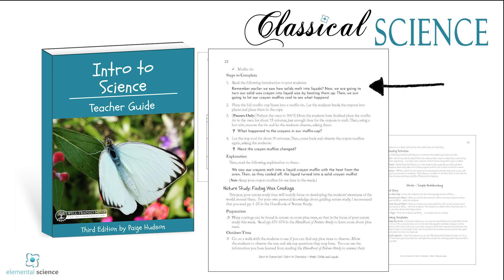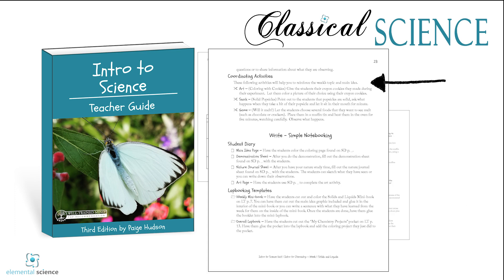You'll be doing weekly demonstrations or nature studies with your students, and adding in coordinating activities if your students would like more. And you'll be writing down what the students have learned and seen in a way that's appropriate for their skills.